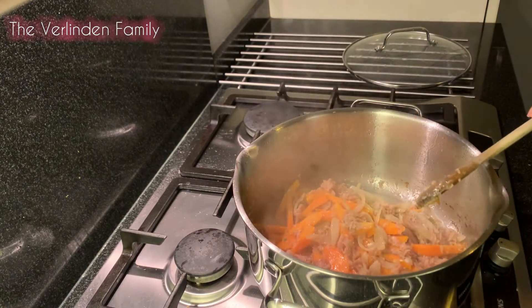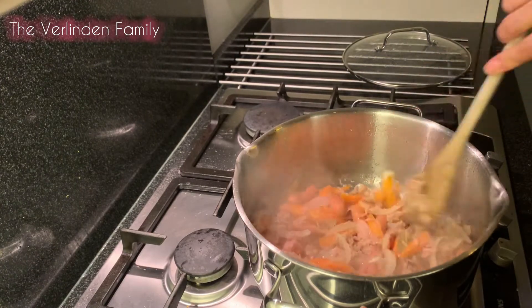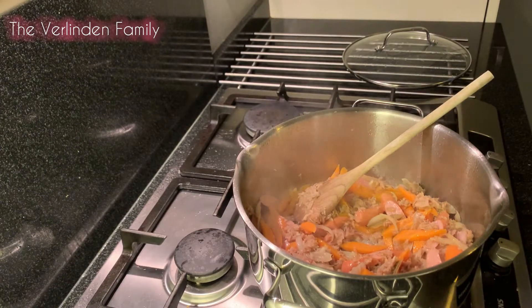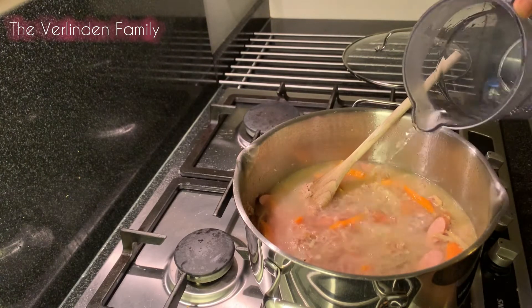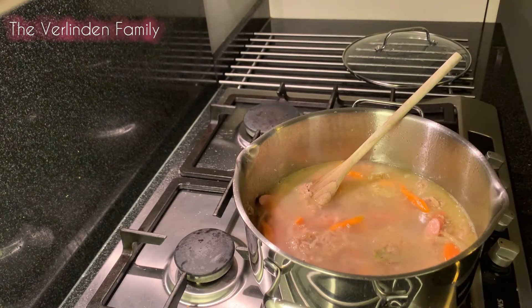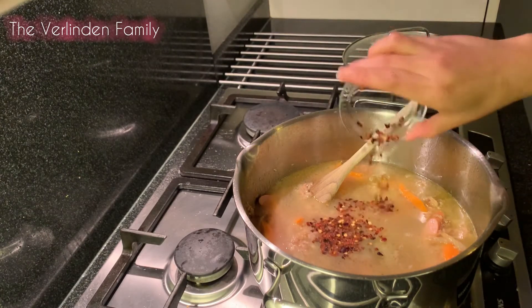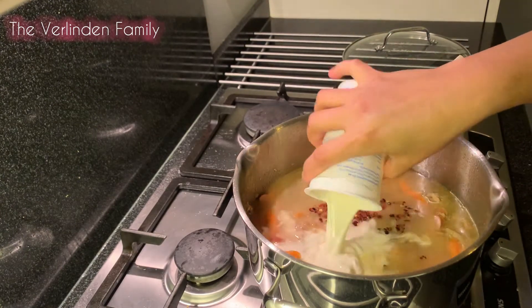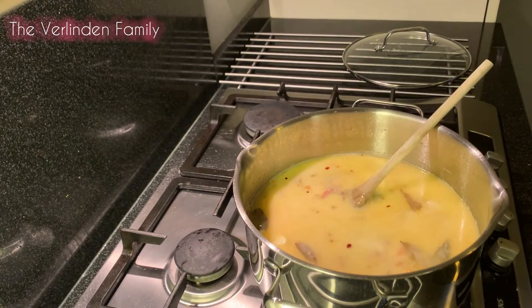We're gonna add on our sausage and we're gonna add on our 1000ml of water. We're gonna add the beef and the vegetable cubes, we're gonna add on the chili flakes and the salt, and we're gonna add on our fresh milk — one cup of milk.